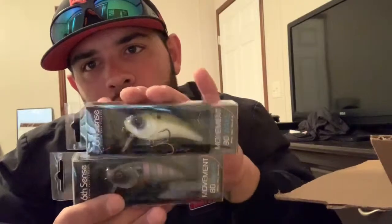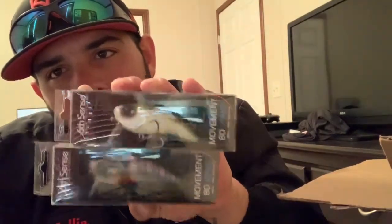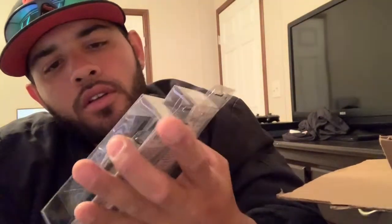More Sixth Sense — I'm a Sixth Sense guy. We got the Sixth Sense Movement 80 Wake. These wake baits have so much action in the water, it's ridiculous. They only dive zero to one foot, so these are pretty shallow divers. I've got one in bluegill spawn and one in the shad craft color. I didn't throw a lot of shad patterns last year, so I wanted to change it up this year. Can't go wrong with a bluegill and shad.